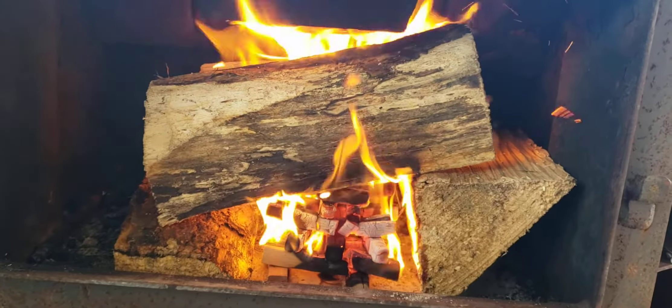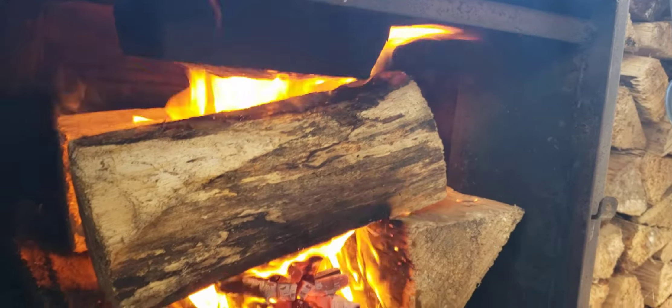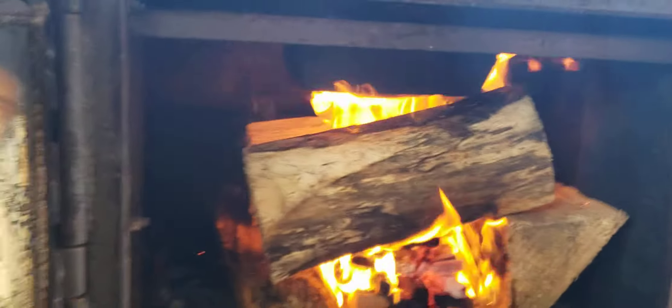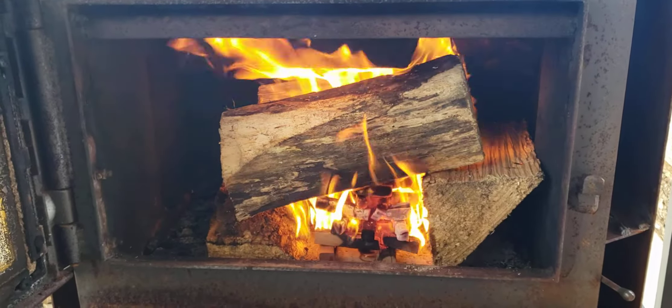It's starting to go really, really good. I should have put the wood the other way so you could see the flame in between the pieces, but I think you get the idea how good it's burning. Thanks for making Hot Ass Wood number one. We love you.